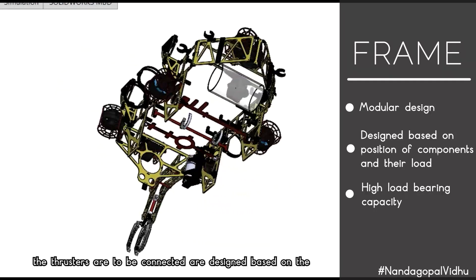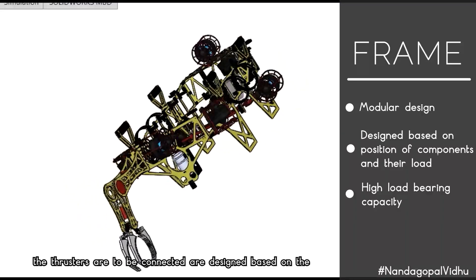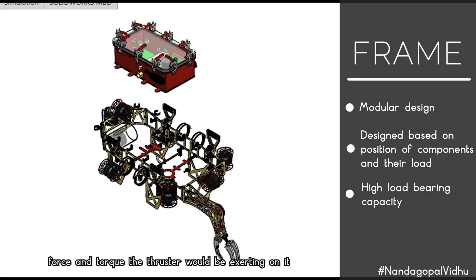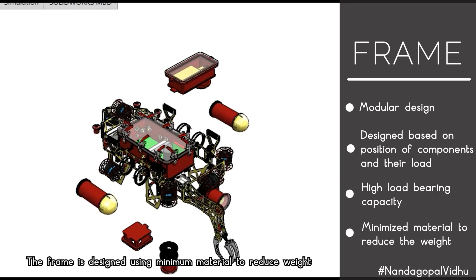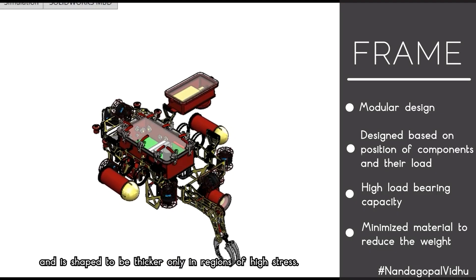The parts of the frame where the thrusters are connected are designed based on the force and torque the thruster would exert on it. The frame uses minimum material to reduce weight and is shaped to be thicker only in regions of high stress.